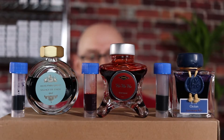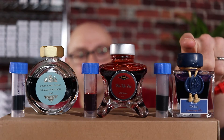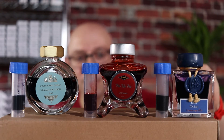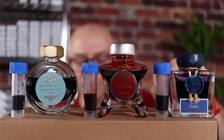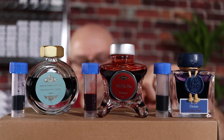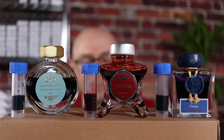I have three different inks from three different manufacturers that I'd like to try freezing and see what the effect is after they've thawed out — whether we can use the ink or not. First is J. Herbin Ocean Blue, which is interesting because it has gold flakes in it. The second is Diamine Ho Ho Ho, a lovely red, nice for the season. The third is Ferris Wheel Moss Park Green. The outside temperature is about minus four right now, so I'm going to put the ink vials outside and see what happens.